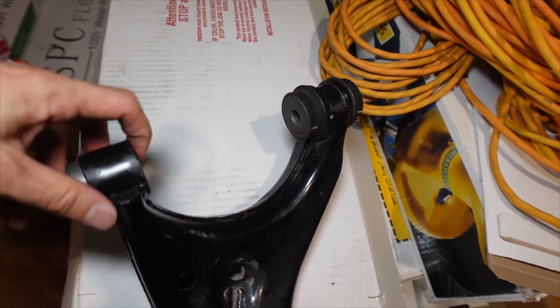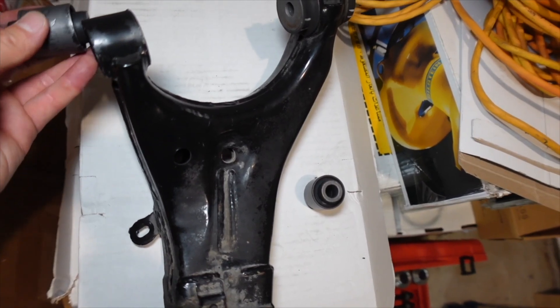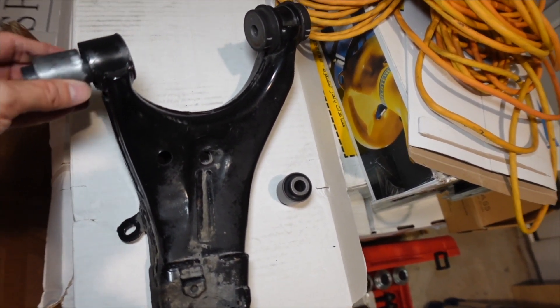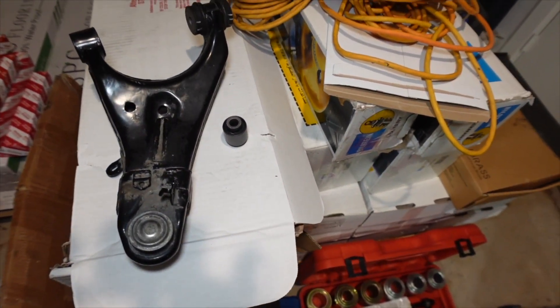I don't understand why they made it like that. I guess I'm going to keep them for paperweights, but here's the original bushing. Obviously it requires some type of push to put it in, so something's not right.